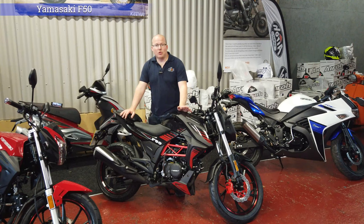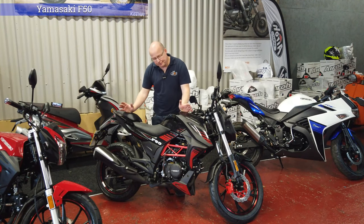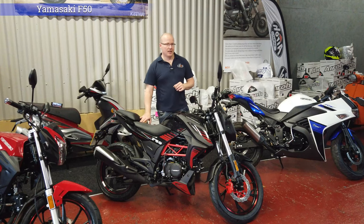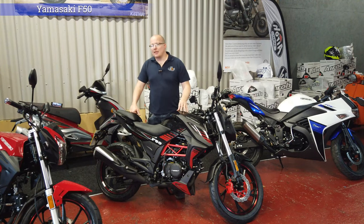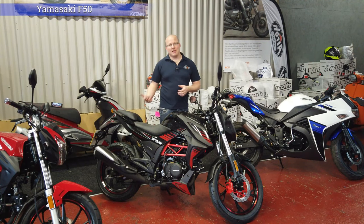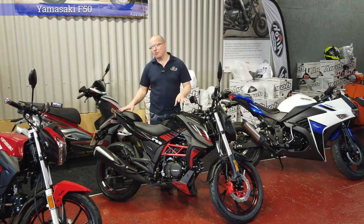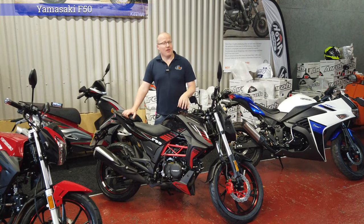The F50 has a trellis frame — this one would be a naked sports 50cc. Price-wise you are looking at £1,599 plus £100 on the road. Delivery charges depending on where you are in the UK should be around £100. And for insurance I would say £350 to £500.